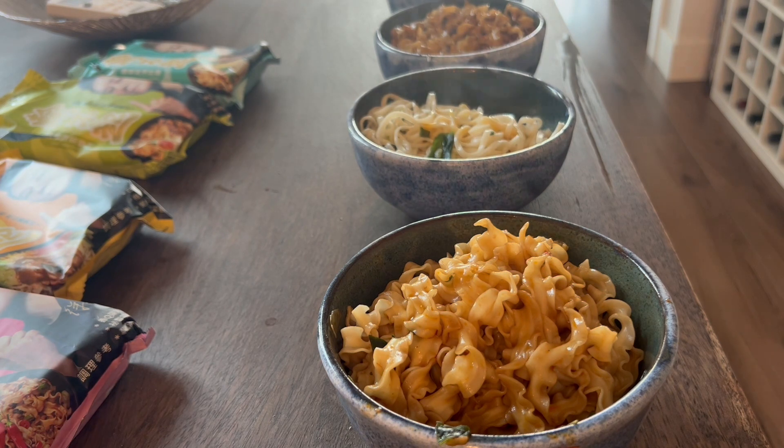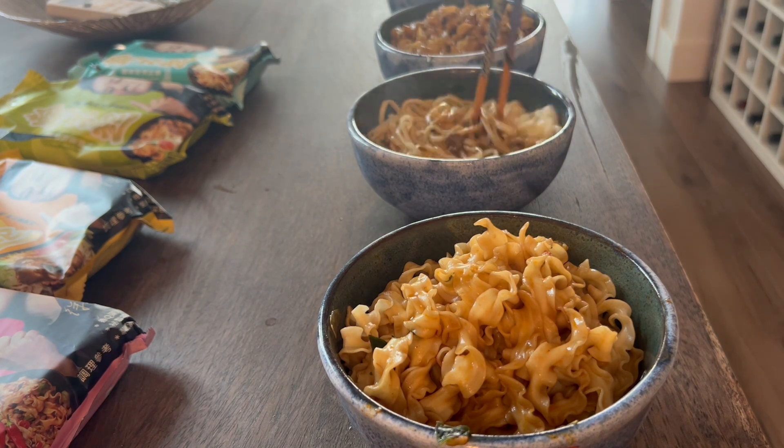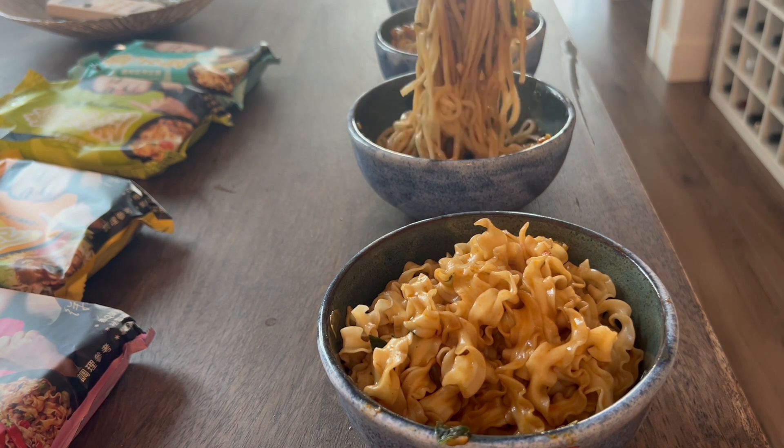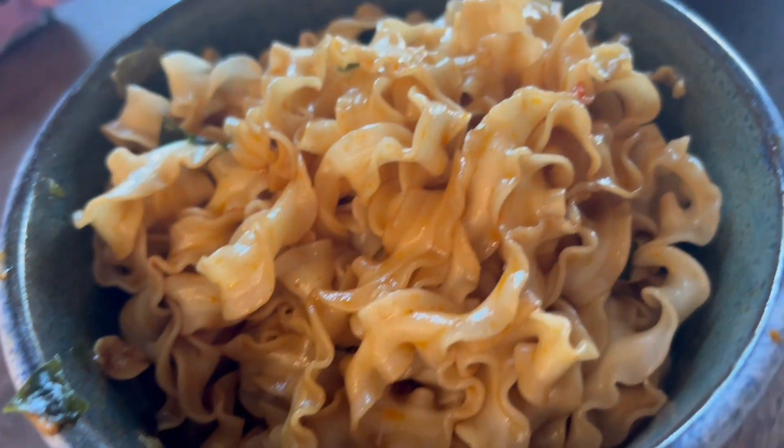Yum. We're gonna add that aroma oil and add in our sauce packet. And I think that one was the ginger one — we're gonna give that a mix as well. This is what they all look like. Cannot wait to dig in. How fabulous do these look? Yum.